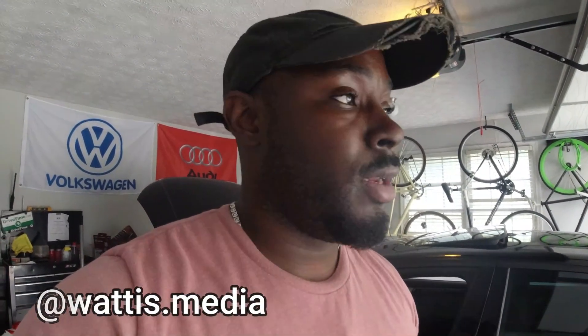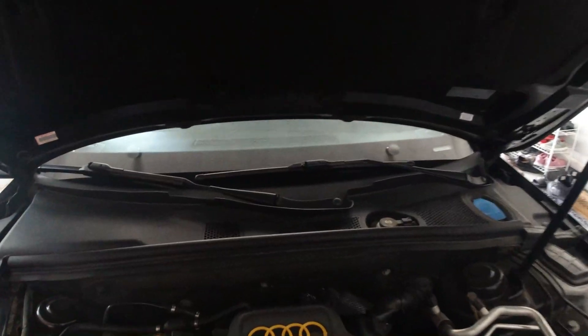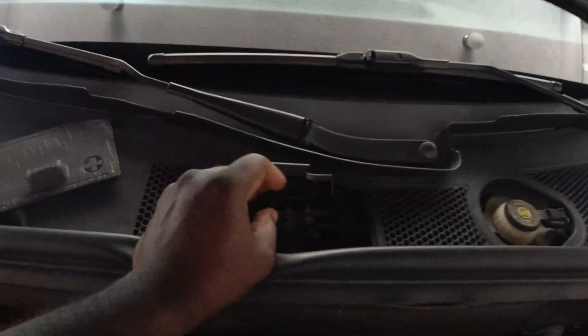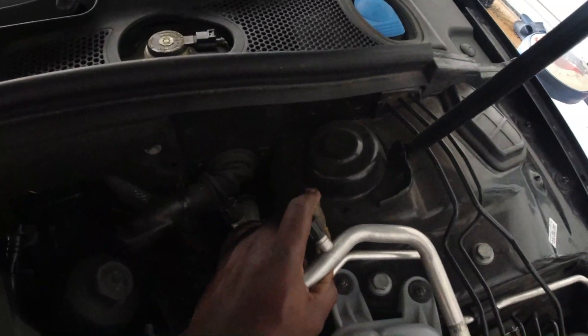First thing: if your car is already dead and you need to get the trunk open, you have to jump the car. You need a jumper box or something just to get enough juice to open the trunk. Pop the hood, reach back here, remove this cover — there's a terminal right here used to jump it. This is the positive and the negative or ground will be right here.